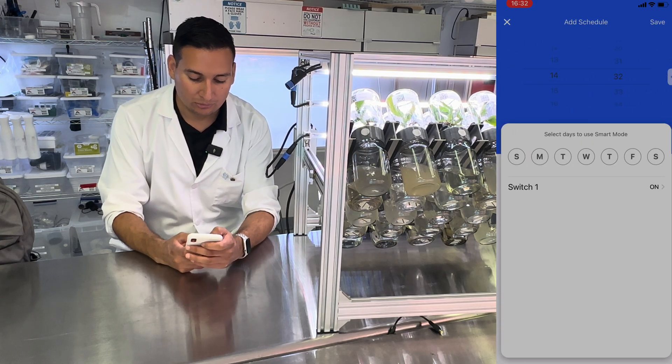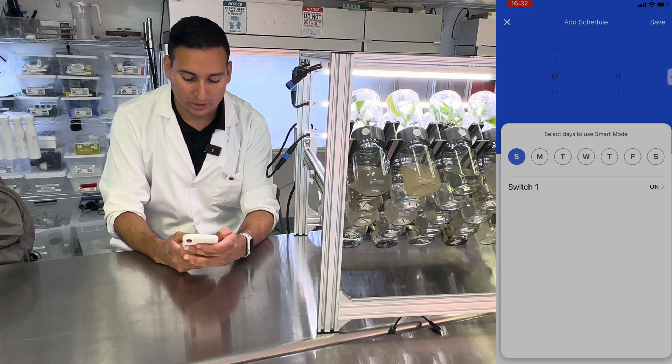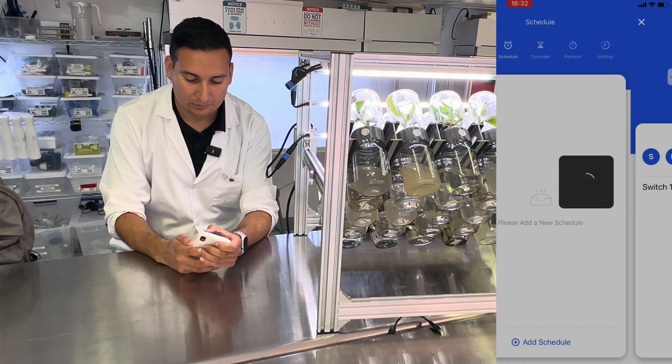Then we're going to set the time. For this BioTil, I want it to flip at noon, so I just hit 12. I want to do this every day. Make sure the switch is on, so I hit save.